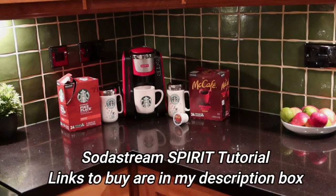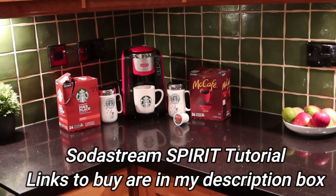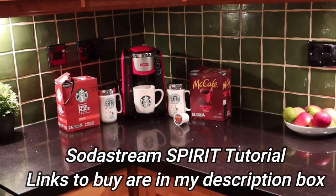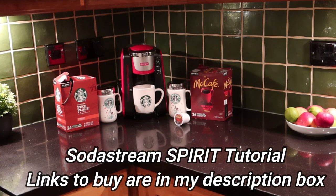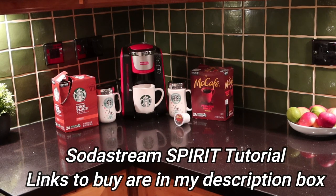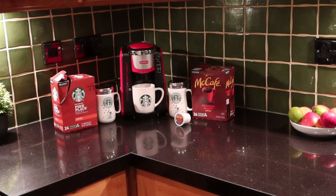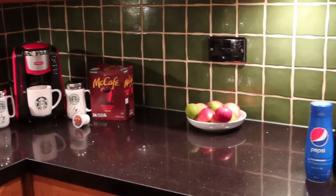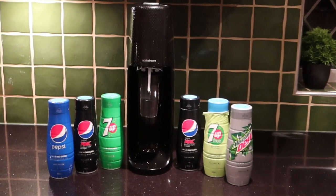With whatever system you're using at home — and here we've got the Keurig K-Cup machine — the most important thing is whether it has the brands you want. If you can't make the brands you want at home, there's very little point. K-Cup covers everything from Krispy Kreme to McDonald's Premium Roast to Starbucks, and it's very much the same story with the SodaStream.